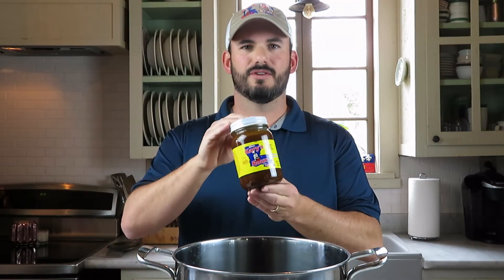Hi everybody, my name is Ross Lafleur and my family and I make Carrie's Roux and Pig Stand barbecue sauce in Ville Platte, Louisiana. Today I would like to share with you my recipe for chicken and sausage gumbo using our Carrie's Original Dark Roux. Let's go ahead and get started.